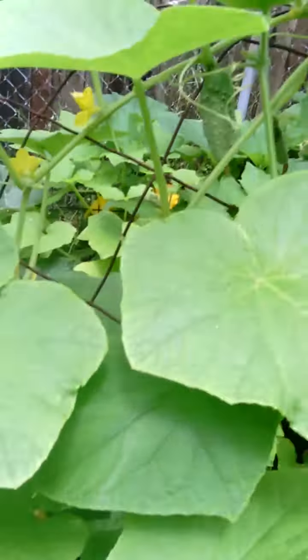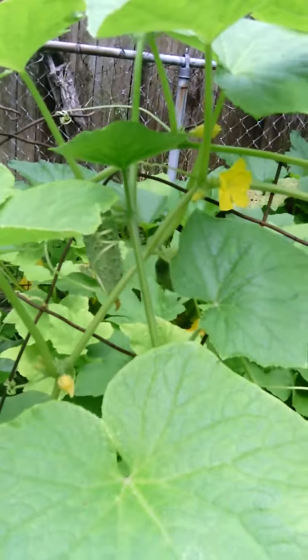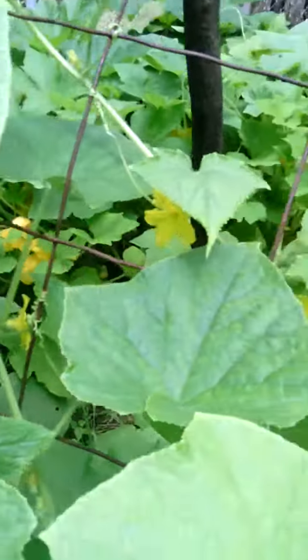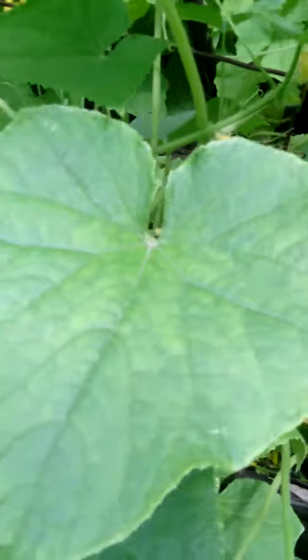Now as you can see, there's a cucumber right here. There are a few all over the place — they're small right now but they will get large.